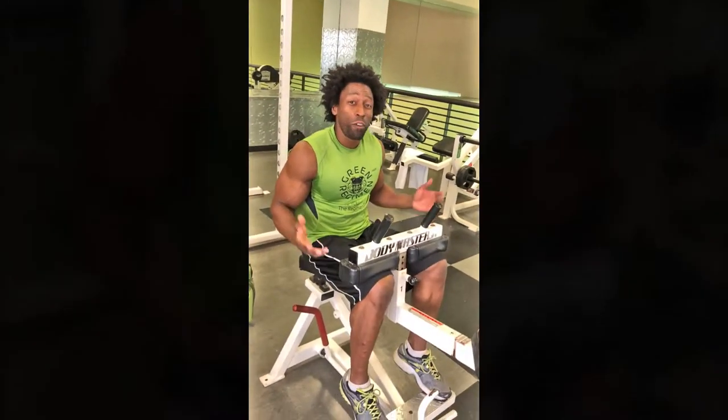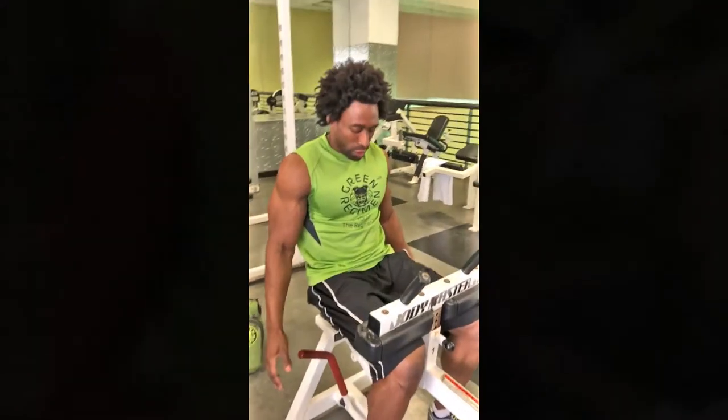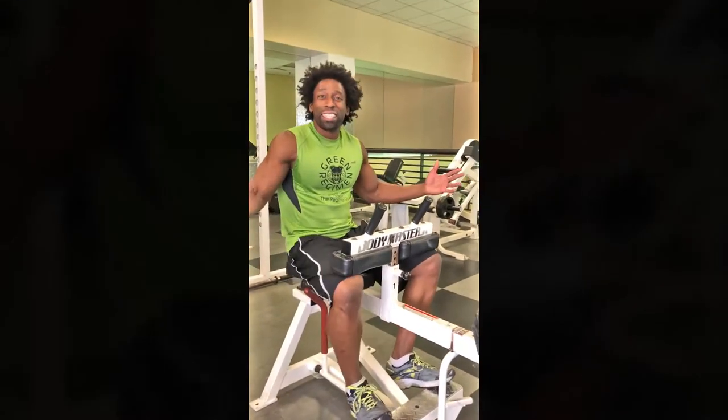I guarantee you, if you do about 15 reps, you'll definitely start to feel it — no question at all. Simply rack the weight. So do about 15 to 20 reps, about four sets. That'll give you that nice burn and definitely help you build those stubborn calf muscles.